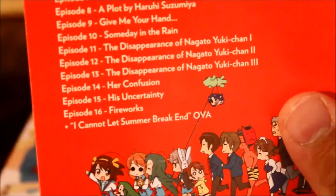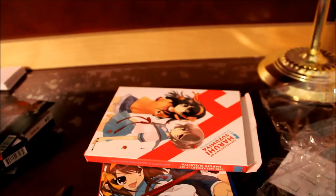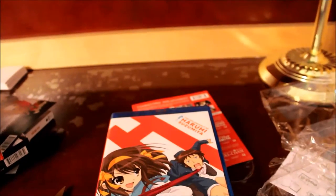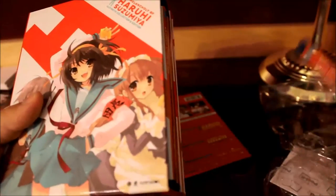It looks like they got a license for an OVA — I Cannot Let Summer Break End OVA. I guess Funimation licensed an OVA, but the Disappearance of Nagato Yuki-chan appearance is not included in that. That show is actually 16 episodes in length. Honestly, this is pretty worth the buy. On Right Stuff you can get this for $109 — that's what I pre-ordered it for. If you purchase separately it's around $112. So it's worth getting the full Collector's Edition, in my opinion.